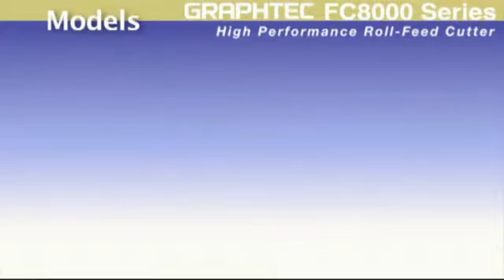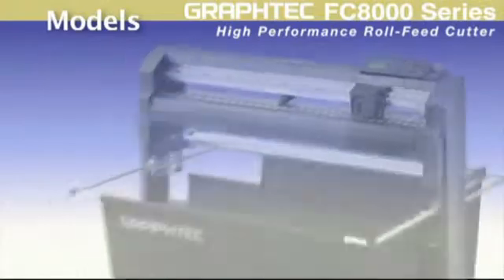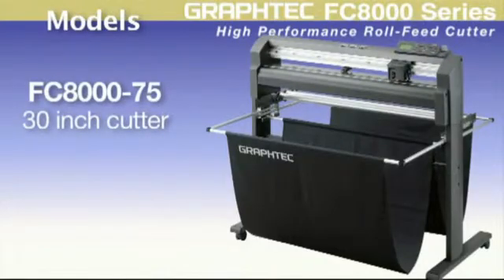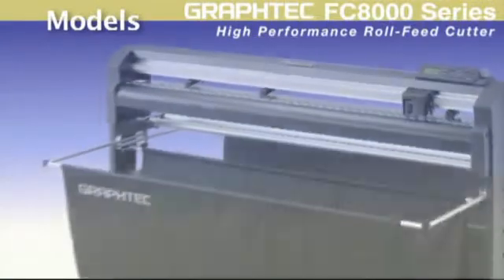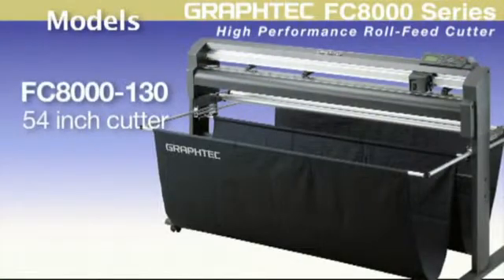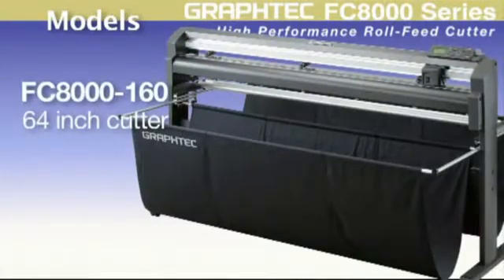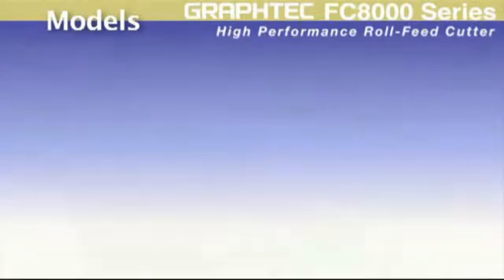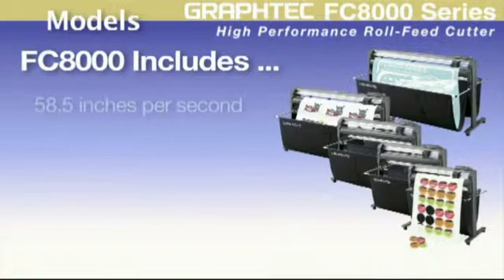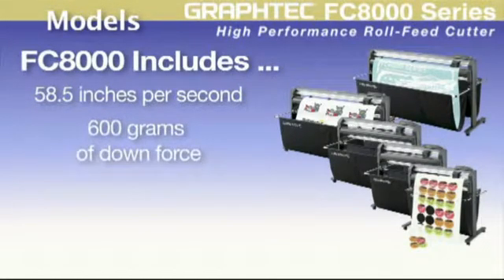The FC8000 series comes in five models: the 60 is a 24-inch wide cutter, the 75 is a 30-inch wide cutter, the 100 is a 42-inch cutter, and the super wide models — the FC8000 130 is a 54-inch cutter and the FC8000 160 is a 64-inch cutter. Each model has a cutting speed of 58 and a half inches per second, a whopping 600 grams of downforce pressure, and four G's of acceleration.